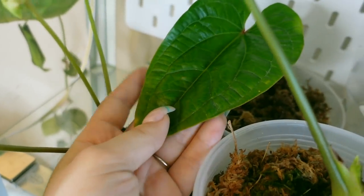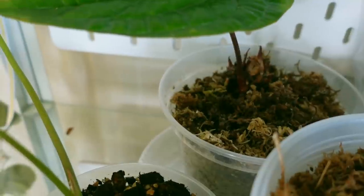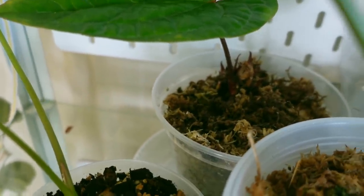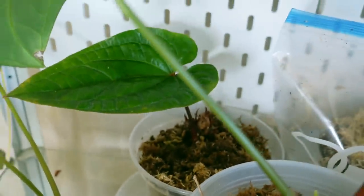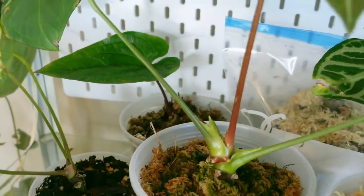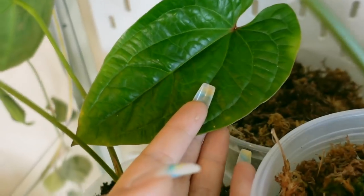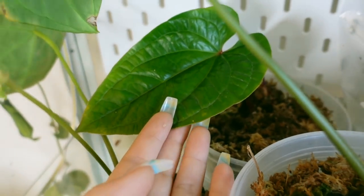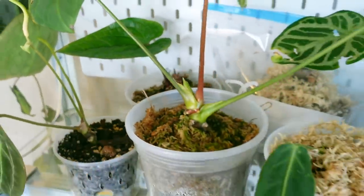I also have my Anthurium radicans drisleri back here that is growing in moss, but this is growing in worse quality moss than the regal and some of the other plants. I want to make it clear that good quality sphagnum moss is very important and it will really affect the performance of your plant if you use poor quality sphagnum moss — and this is kind of the result. There's been very little growth, just a little bit of root growth, not nearly as much as the plant in the good sphagnum moss. So make sure you are using good quality moss.